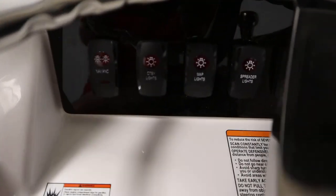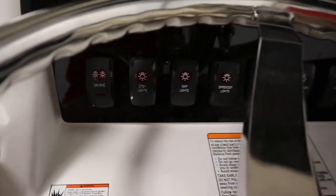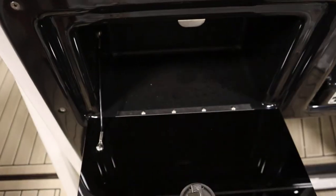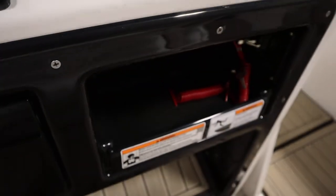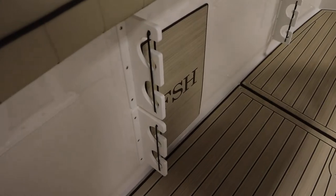It has navigation/anchor lights, courtesy lights, live well lights, and underwater lights. It has a lockable glove box along with side storage. It has cockpit port and starboard rod racks.